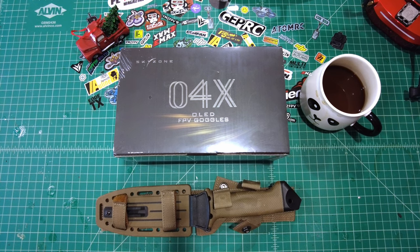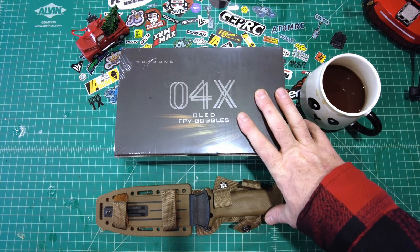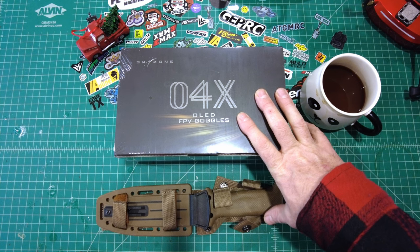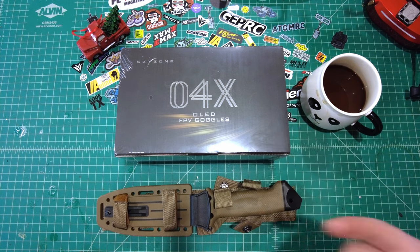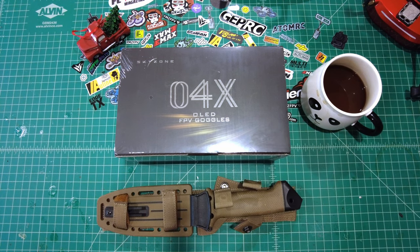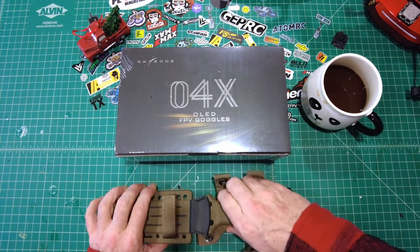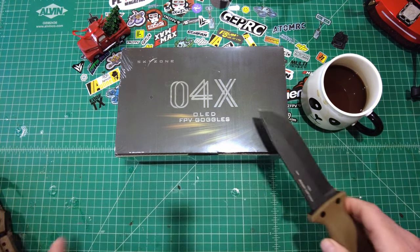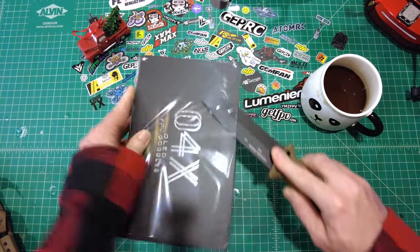One of the biggest upgrades for this pair of goggles versus the O4X is the refresh rate — it's 100Hz on this, at 720p resolution. And 1080p resolution is 60Hz. So 100 frames per second on these. If you're FPV racing or want ultra-fast goggle refresh rate for FPV freestyle, this is going to be pretty cool. Let's go ahead and open these up so you can see what's inside the box.